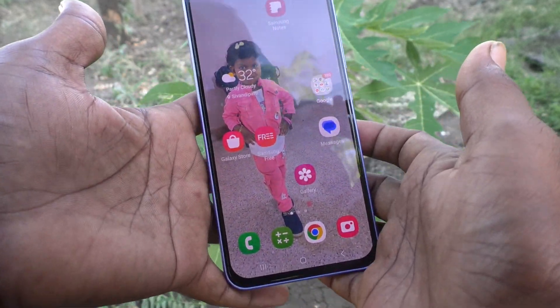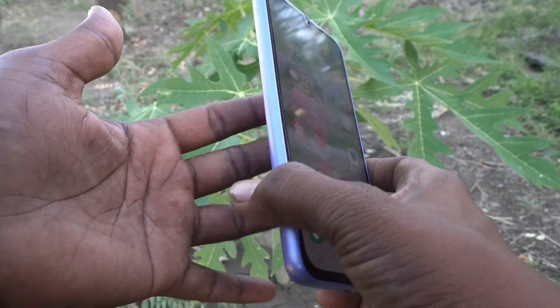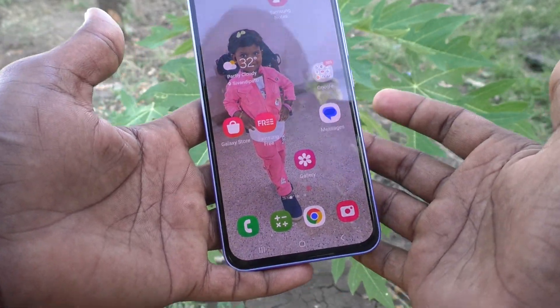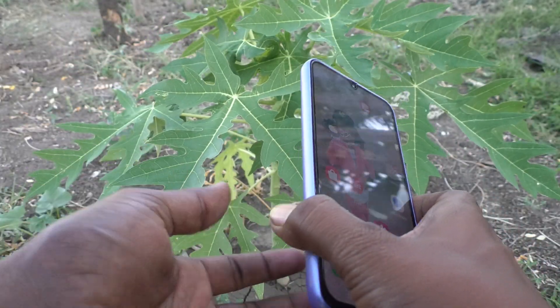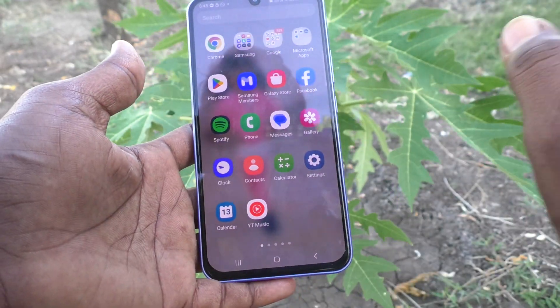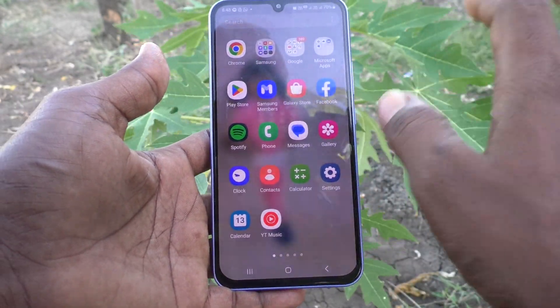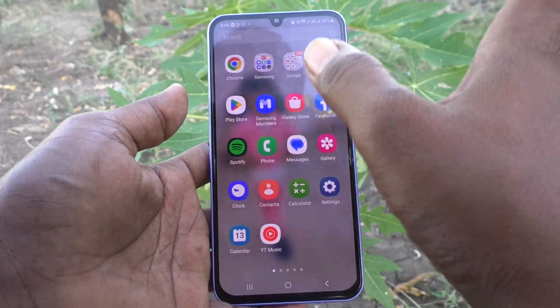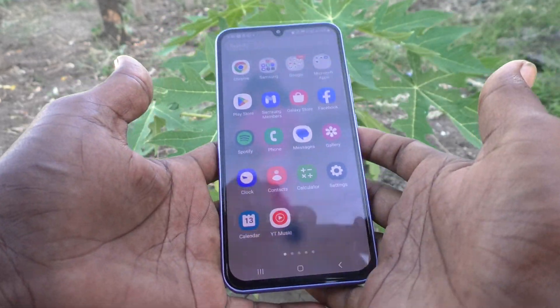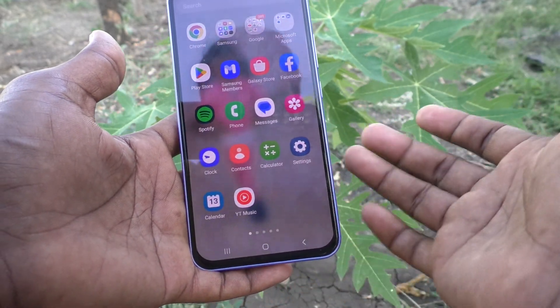My phone is with me. If your phone is with you, you don't need to draw your pattern — it will stay unlocked, it won't even ask for the pattern. Your phone will always be unlocked when it is with you, whether in your hand, in your pocket, or wherever on your body.